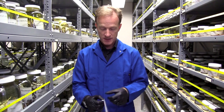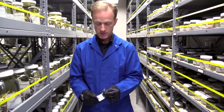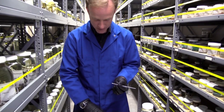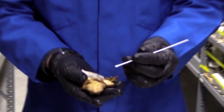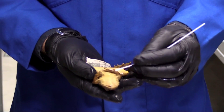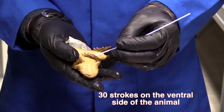Now I'm ready to collect the skin swab. Here's my swab — I open up the package and pull out the swab, then bring my frog back up. Just as with other specimens, we're going to swab the ventral side of the animal, not the dorsal side, and we're going to do about 30 strokes.